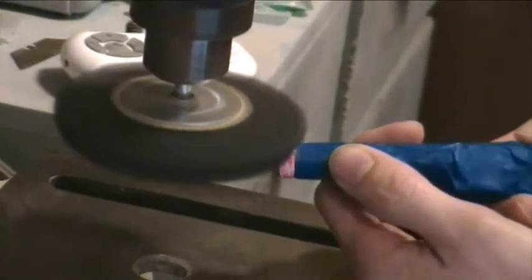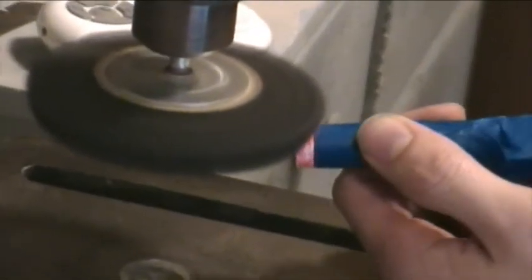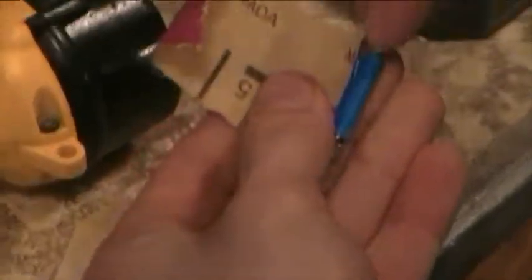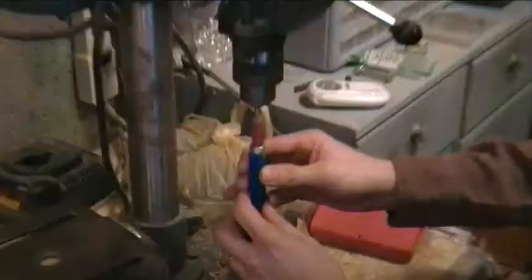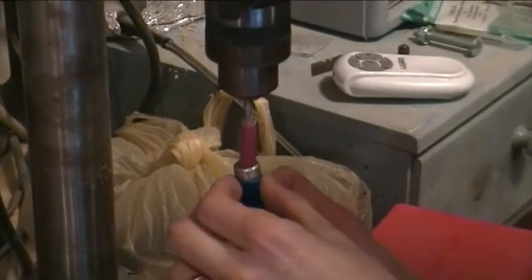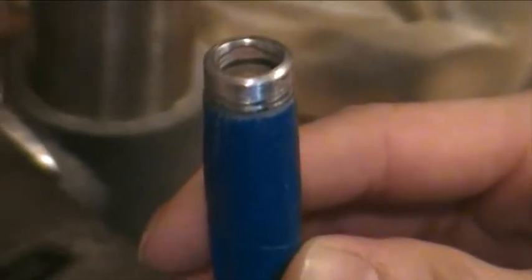For sanding inside of the barrel, because some of the orange paint is in there, we went through and actually took an old drill bit and attached sandpaper to it, just wrapped it up. Then you can use it with a regular drill, or as you see here, you can use it in a drill press and just use that to sand down the internal painting until it gets down to the metal or as close as you can get.